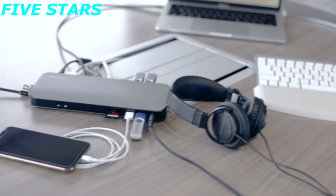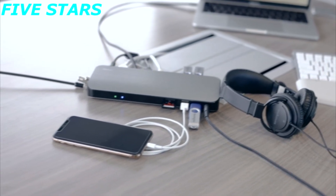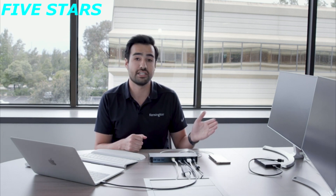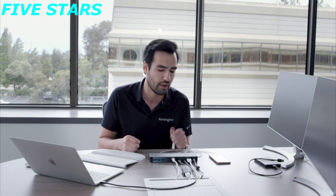Let's talk more about what you can do with this docking station. As you can see on the left, we have a dual monitor setup — dual 4K at 60 Hz. But if you want even more, you could do a single 5K if you have a 5K monitor.